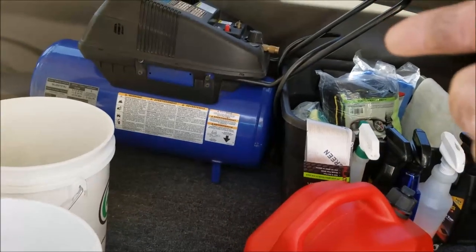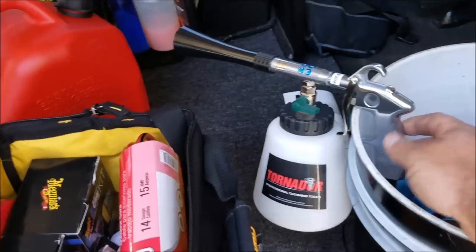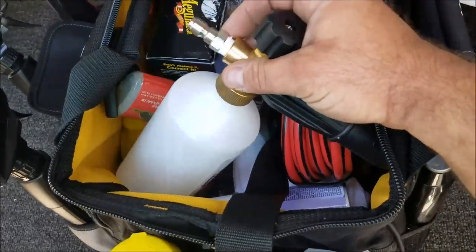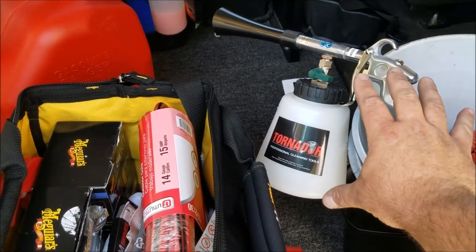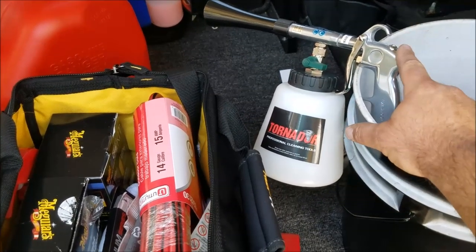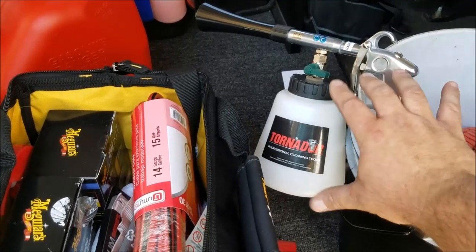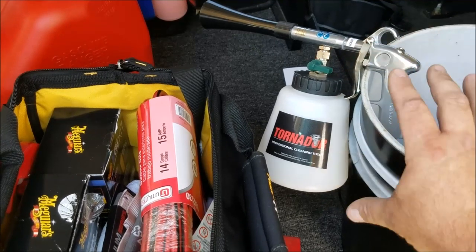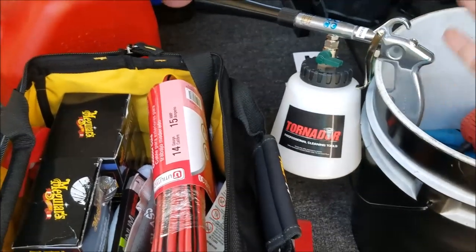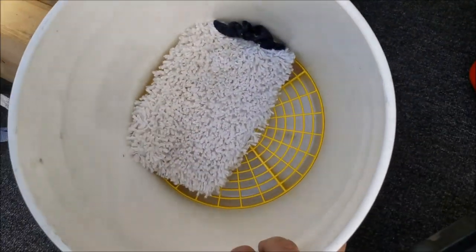I had to upgrade air compressors because the old one wasn't heavy enough to run this — this is a Tornador. I also have a foam gun. I think I might try this out before I buy an extractor. I might just use this and get a steam machine, because it does an excellent job on headliners, carpets, and seats — even with just plain air and water. It's amazing, kind of expensive, but if you're going to do this stuff you really need it. I've got my two buckets with grit guards.